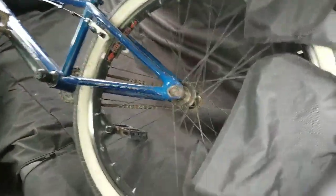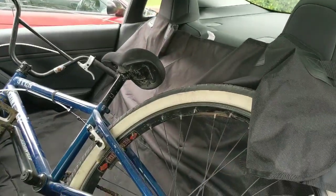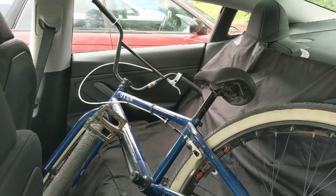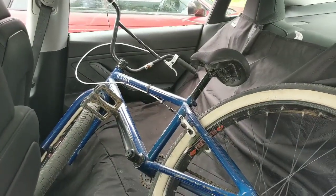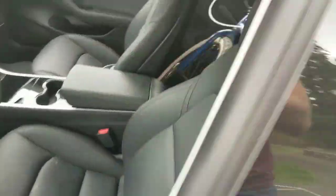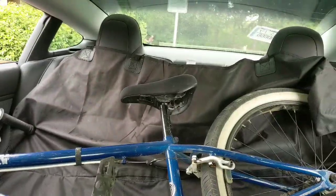I kind of had to tilt my back wheel up a little bit. I got this seat guard on to keep it from scratching and getting dirty. But yeah, that actually worked out pretty easily — it didn't fit in the trunk, but it fits in the back seat nicely.